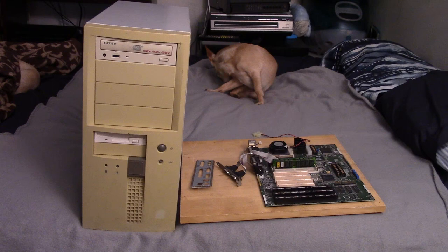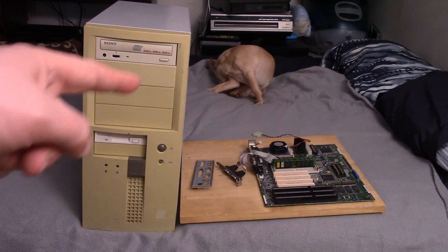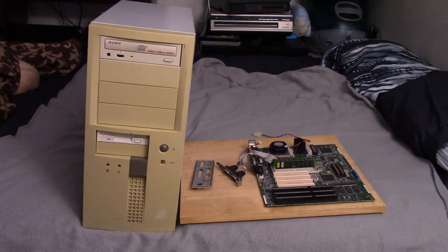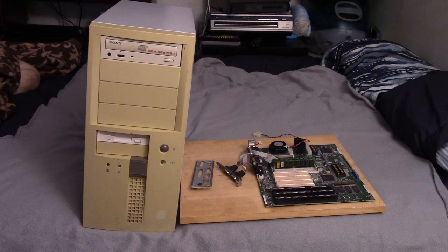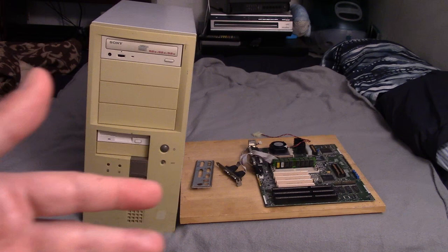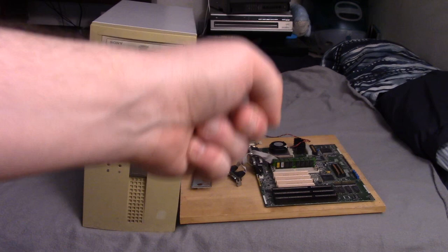Hey guys, thanks for joining me for another video. I've got some of the components of the build we're going to do today. I want to talk about this motherboard a little bit because it is nothing special — it actually might present more problems than benefits to our project. I picked it up not too long ago at a flea market, and I didn't really have any specific reason. Did you ever come across a motherboard or piece of equipment that you just wanted to pick up and make something with, even though it didn't do anything that anything else you already have didn't do? I just kind of picked this thing up. I just wanted to make a build with it.